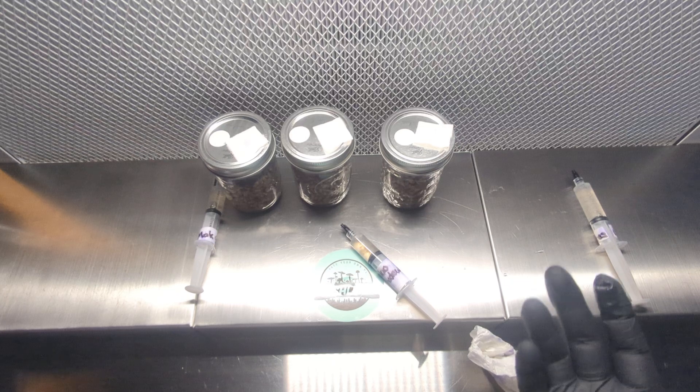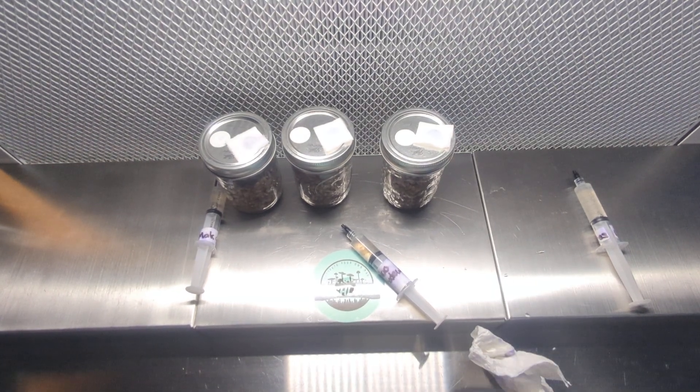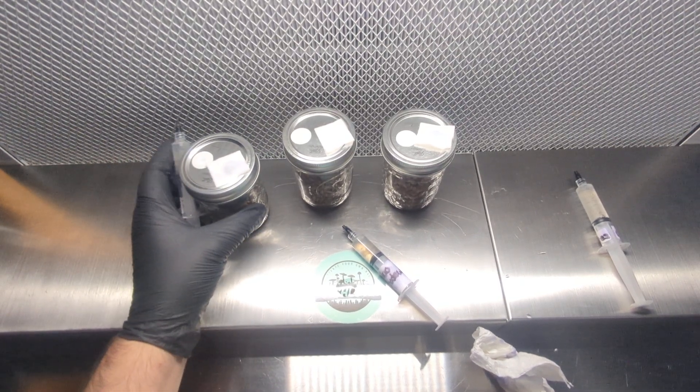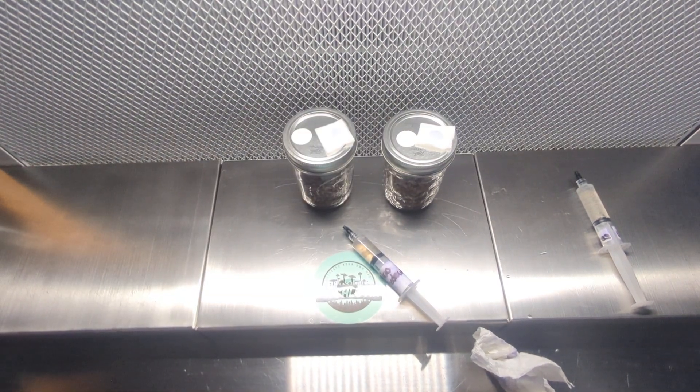You want to make sure you don't get your jars mixed up. I don't have the labels ready for them yet, but I'm just going to put them to the side with the syringe next to each one so I know which is which.